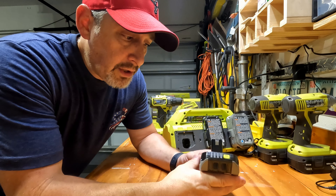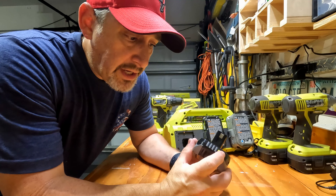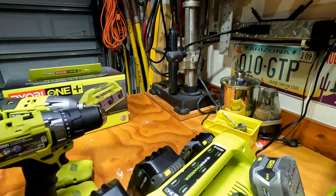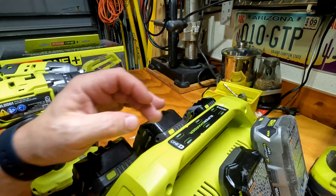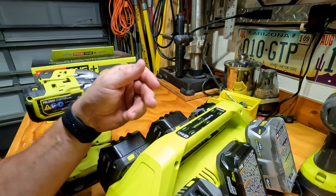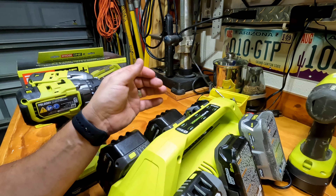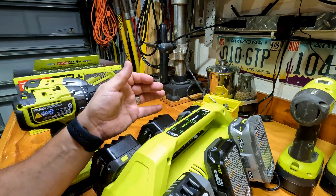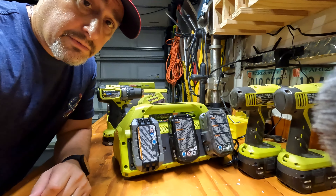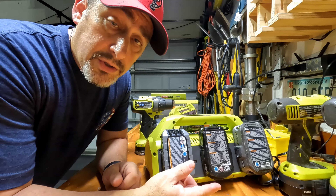One thing I'll say about these new Ryobi OnePlus batteries — I do like that they have a button where you can see how much charge you have. When you hit that button, the lights will show you how much is in there. You can also see on top where the lights are lit up — basically the lights on top will tell you what's happening with each battery. A red light means the battery is in but not charging. Blinking green means it's charging, and solid green means it's fully charged. When I first plugged them in I saw a bunch of red and was concerned it wasn't working, but that's just how it works — it only charges one at a time.